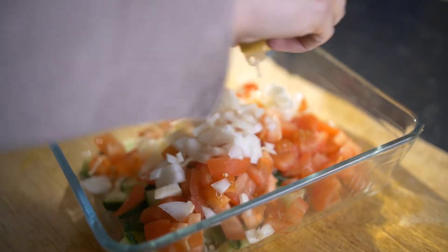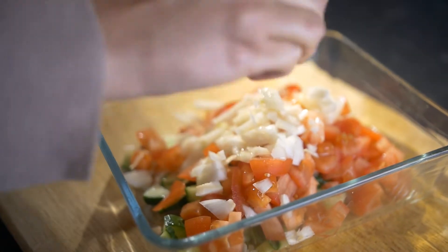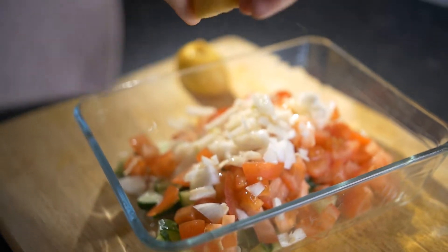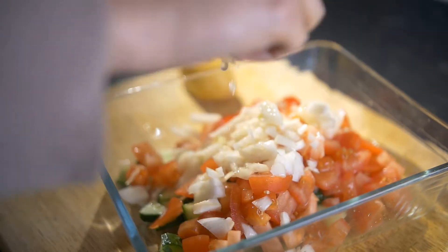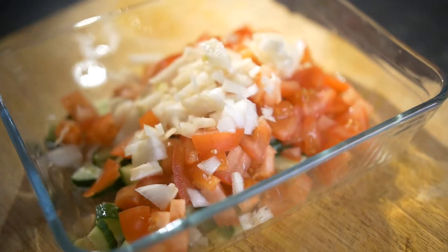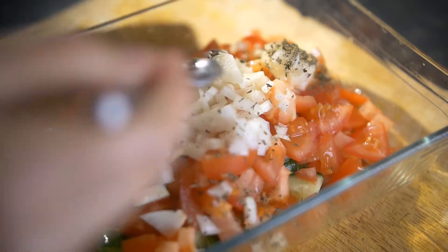But in Iran, sometimes people actually use naranji. Naranji is not really orange — it's basically the green, sour type of orange which people use. We couldn't get the sour oranges here, so we actually use lemon. Lemon is fine and it suffices for this recipe.